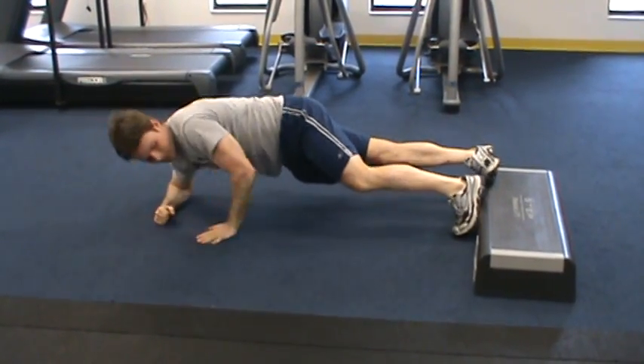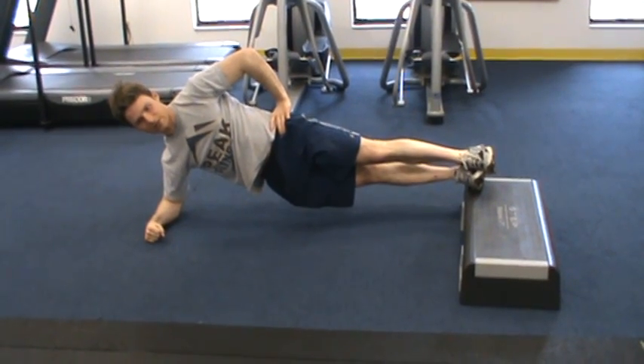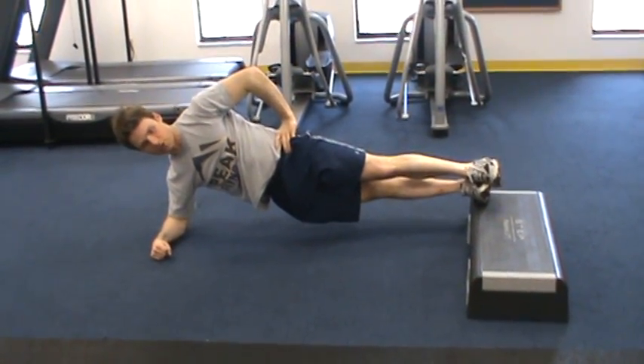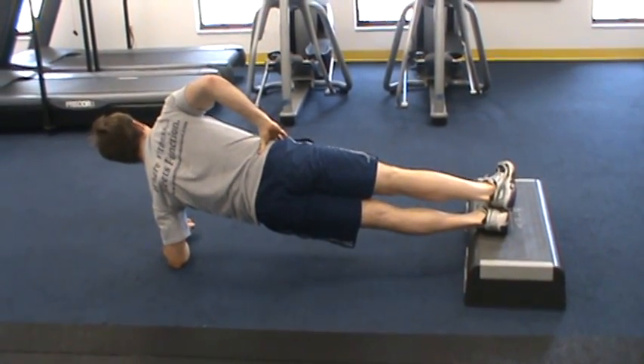Then moving into an elevated side plank — I've got my feet up on a box, which makes the angle and resistance a little steeper, making it a little bit harder. Just holding in this position, turning over and holding.